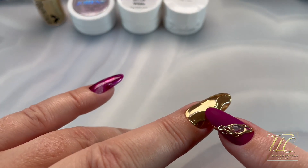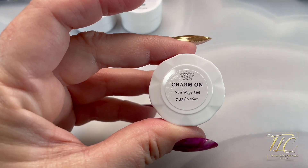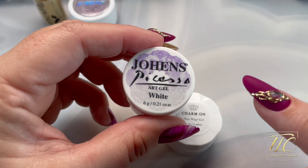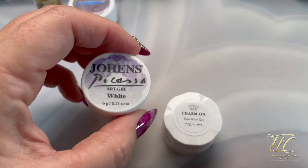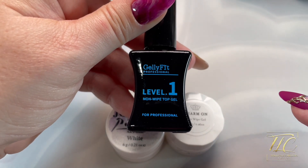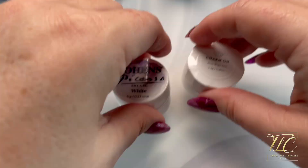For the middle finger, I did use Charm On — it's a no-wipe, very thick resin gel. I tinted that with just a little bit of white and top-coated everything with the Jelly Fit no-wipe before I applied the chrome.